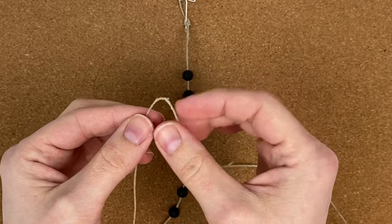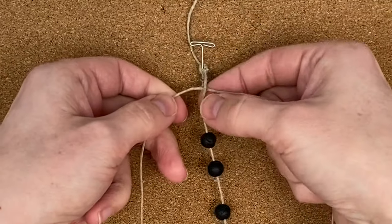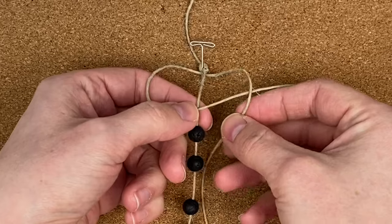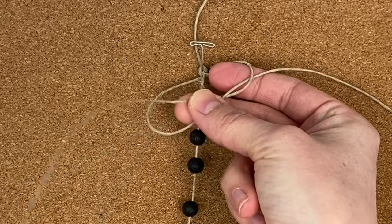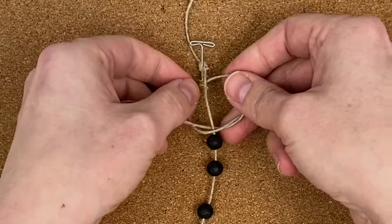Now you're going to take your 72-inch piece of cord that's folded in half, slide it up behind that center cord, and tie a square knot. Take the left cord and bring it in front of the center cord, then take the right cord and bring it behind that left cord and the center cord, and bring it through the loop on the left. Pull both sides equally to tighten it up.